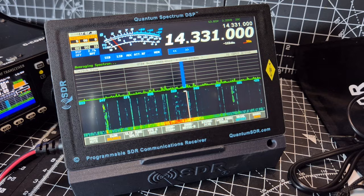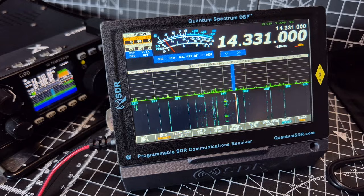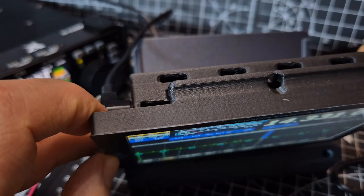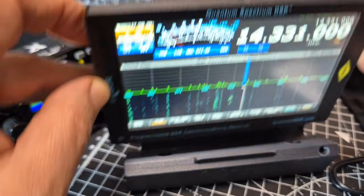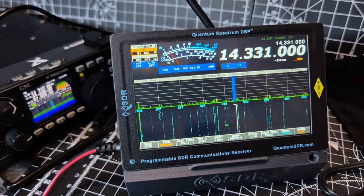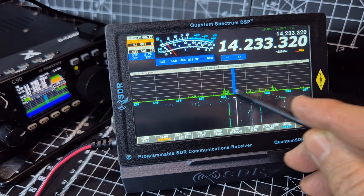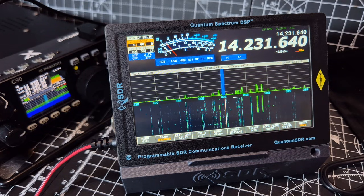Wow, that looks lovely! Notice that straight away it's connected. You get a supplied stylus which slips in the top — you've got a nice handy place to keep it. And of course it's a touchscreen — you can see the frequency changing on my G90. It has got the offset set; I've just turned that off.